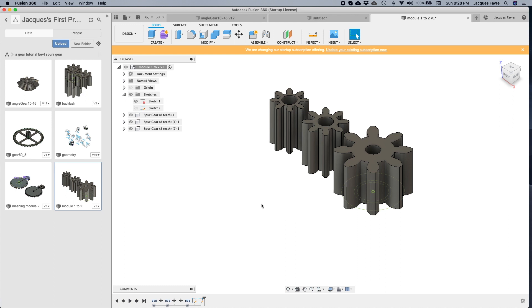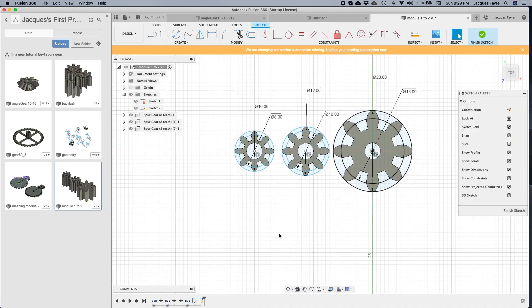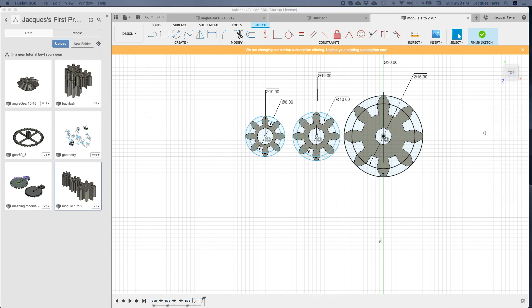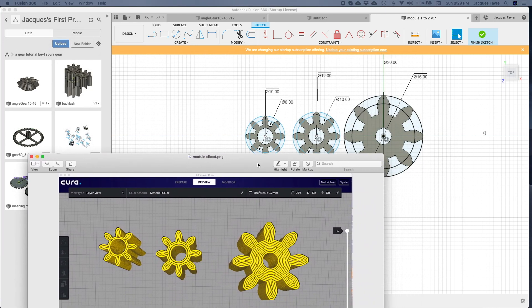Since the goal is to 3D print these, let's look at how small we can go. I made three different gears: module 1, module 1.2, and module 2. For mechanical clocks, I go with module 2. Looking at the slicing in Cura, module 2 has plenty of layers — nice and strong with a 0.4 extruder. With module 1.2 and module 1, you can see it can easily go wrong.